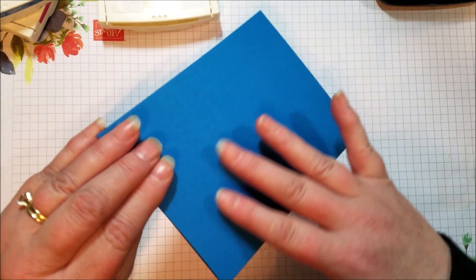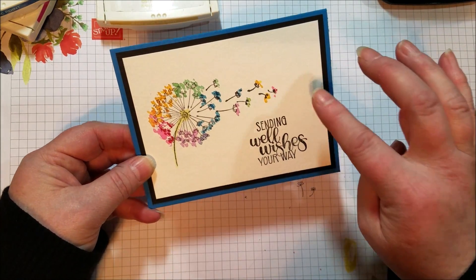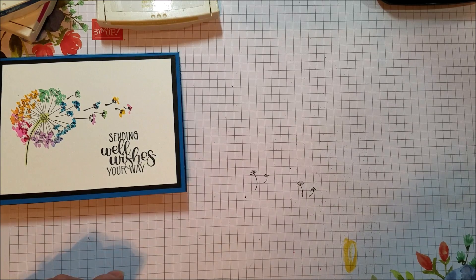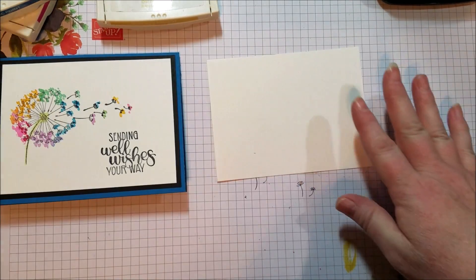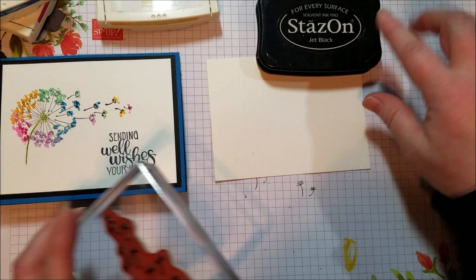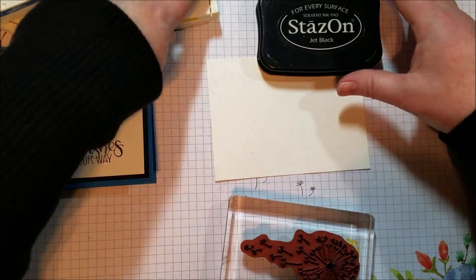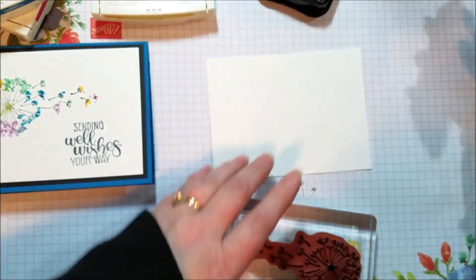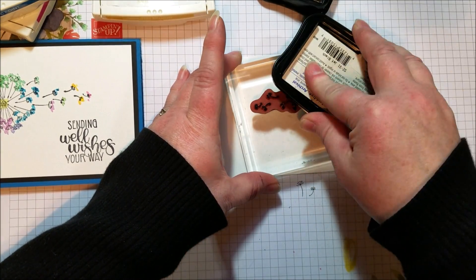We're using Pacific Point cardstock as our base, some basic black, and then watercolor paper. The watercolor paper is cut at 3¾ by 5, and I'm stamping with Stazon Ink because this reacts to watercolor — it doesn't smear and you can go right over it with your ink.